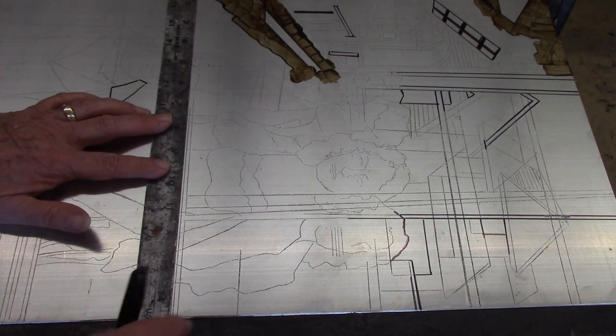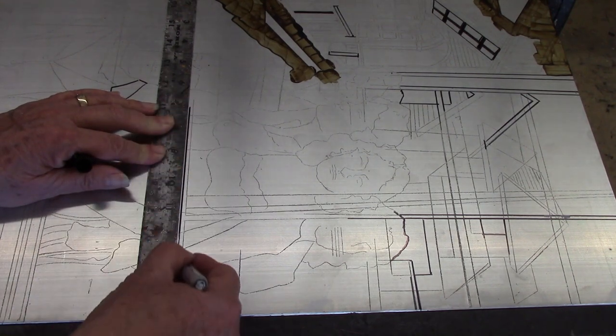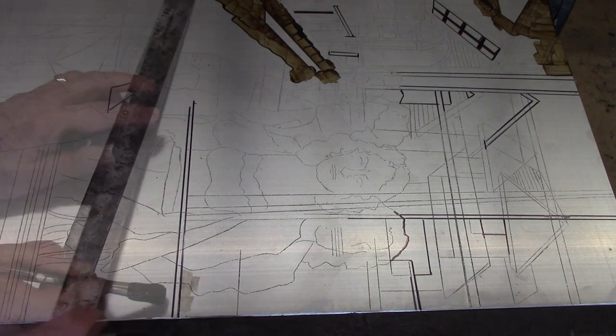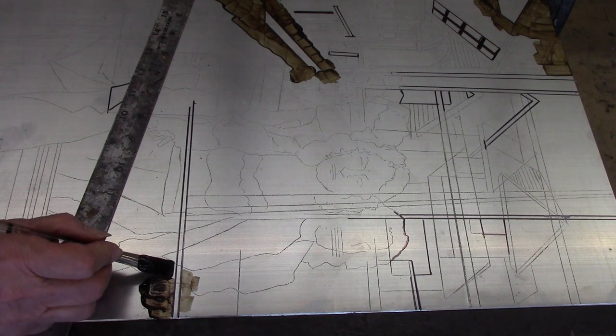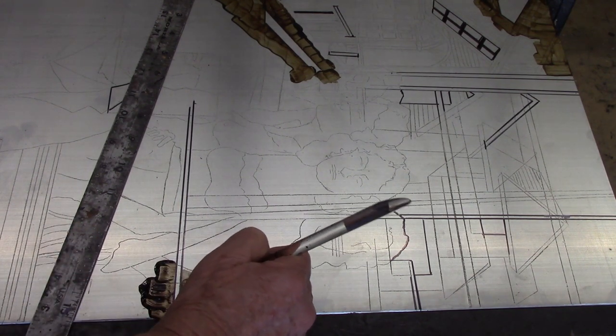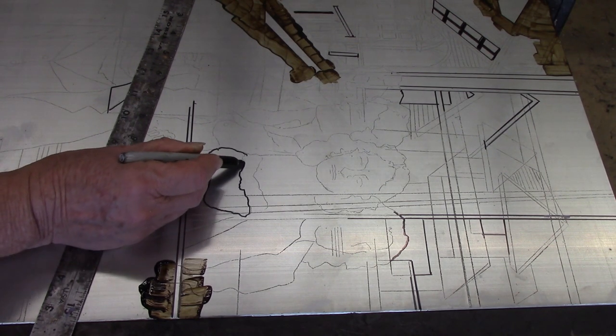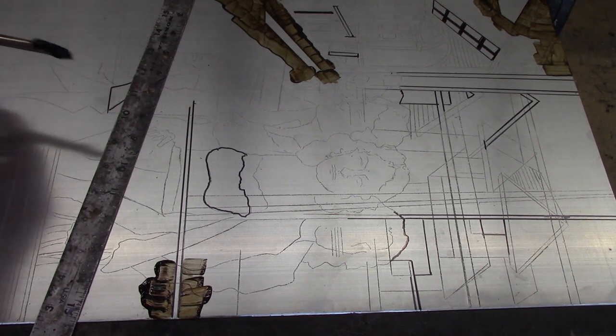Another thing you can do with a Sharpie in intaglio etching is create nice, clean lines for geometric shapes like a square, or free-form shapes that you might want to put into your print with a very clean edge. I'm taking the Sharpie and I'm going to draw a couple of lines on the plate — we'll do two of them to make a nice strip. Then you paint up to the edge of the line with your hard ground or stopout varnish, and when you etch it, it's going to be a nice, clean, straight line. You can do this with just about any shape that you'd like to create a nice, sharp edge for.